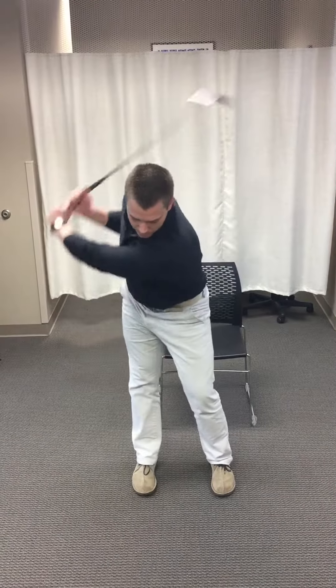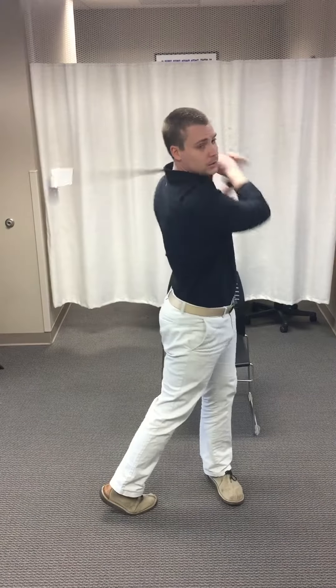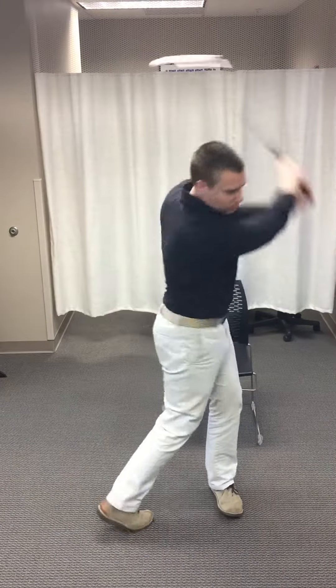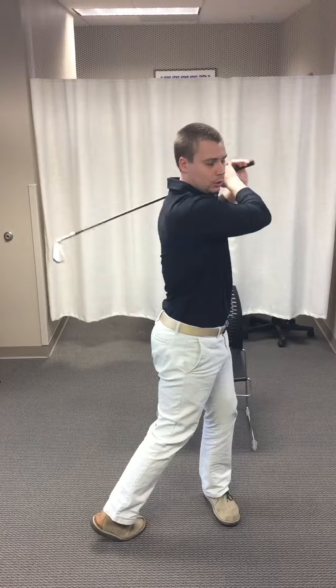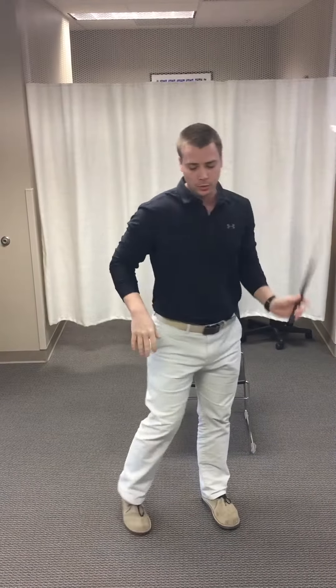Sometimes we see that when people take their golf swing, they have exaggerated low back extension, and that can cause compression down there. What we really want is good rotation through the ribcage so that we don't have that compression in that low back area.